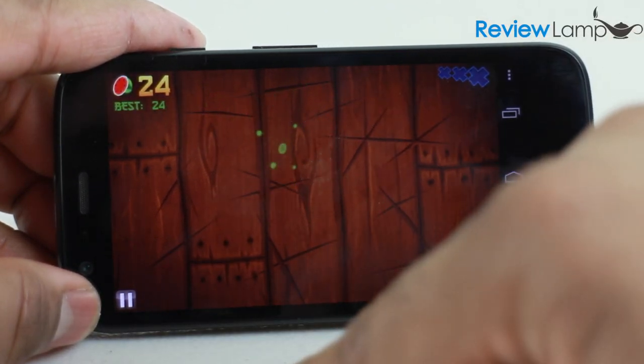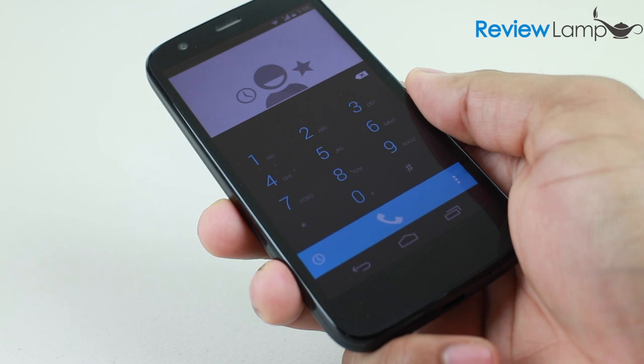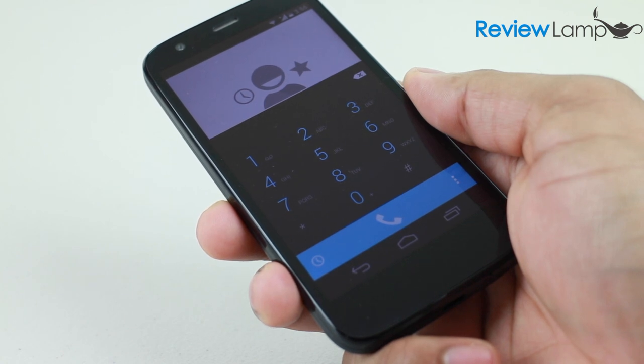The call quality on the phone, when tested with T-Mobile's network in the US, was also excellent. The speaker sounded very clear and the antenna was very stable and reliable. However, the phone does lack 4G LTE capability.